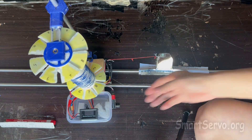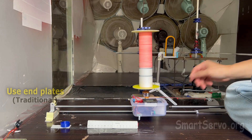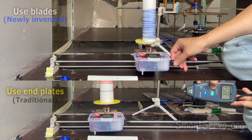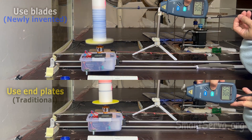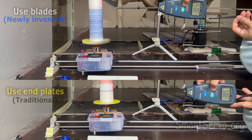The lift can be observed by the stretch of the rubber band. It shows that the rotor with blades causes greater elongation, indicating that the lift is indeed greater.